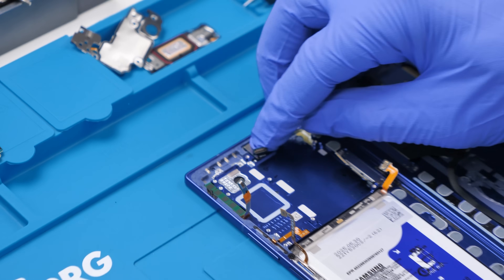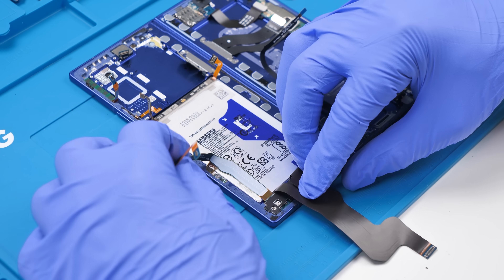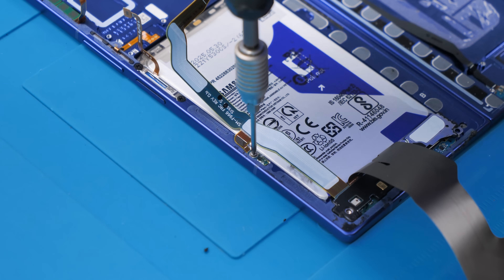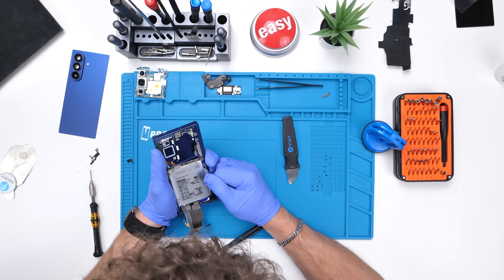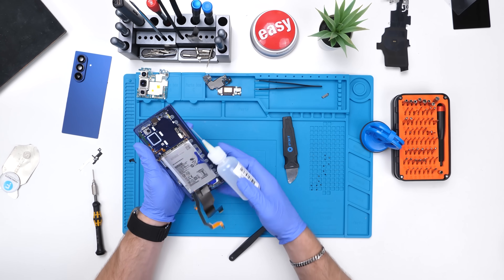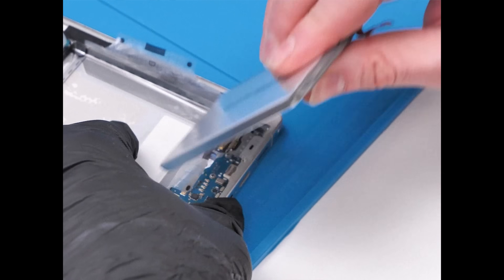Moving on, we have the 10 megapixel front camera here for the inner display. We also have the next battery, which also has the same pull tabs that I absolutely despise. And running over it we have a flex cable with a screw. It's very hard to access the batteries in these devices and very hard to remove them. I give up using these stupid pull tabs — we're just going to put some alcohol in there. Samsung, why did you go back to these? Please change it back to the ones that hug the battery — I like those more.